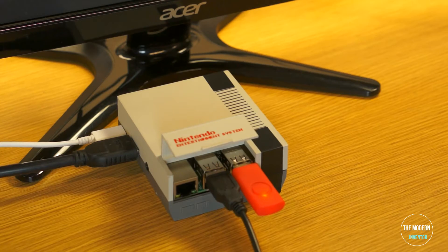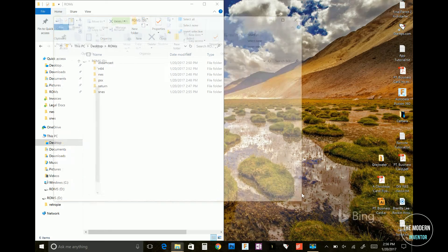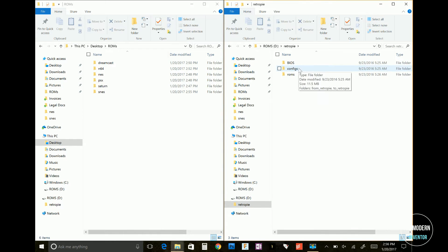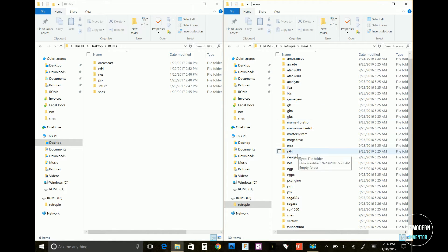Plug it back into your computer and open it up. You'll notice it created some files. You should see a ROM folder in there — this has an individual folder for each emulation console. Go ahead and open the one you'd like to put your games in.